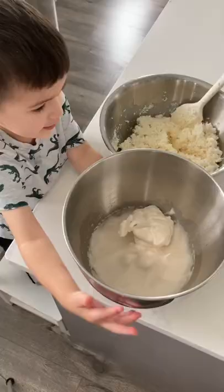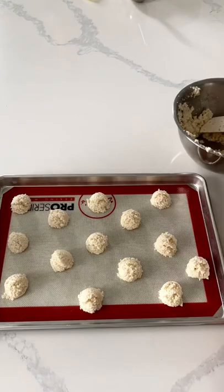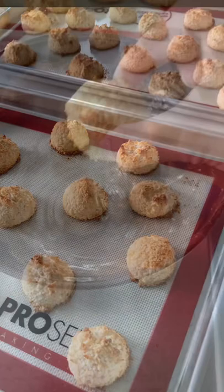Mix it all together and put in your meringue from two egg whites. And really you can over whip the meringue or under whip it — it's all gonna probably turn out the same. Macaroons are super forgiving, unlike macarons, which are not forgiving at all.